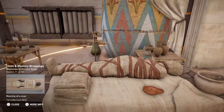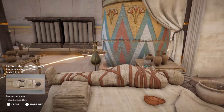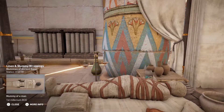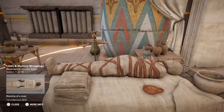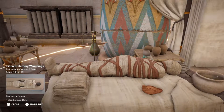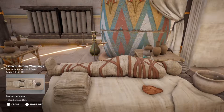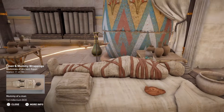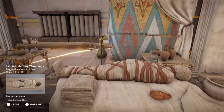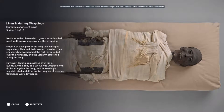Next came the phase which gave mummies their most well-known appearance: the wrapping. Originally, each part of the body was wrapped separately. Men had their arms crossed on their chests, while women had the right arm folded over their breasts and the left arm stretched along the body. However, techniques evolved over time. Eventually, the body as a whole was wrapped with limbs alongside the body, and increasingly sophisticated and different techniques of weaving flax bands were developed.